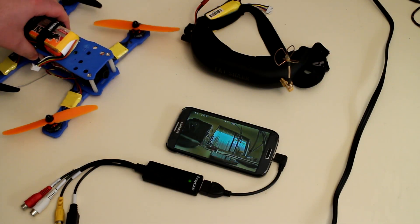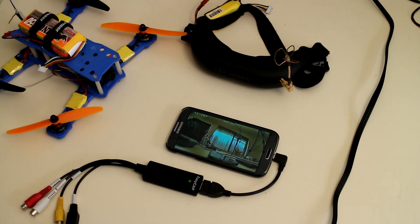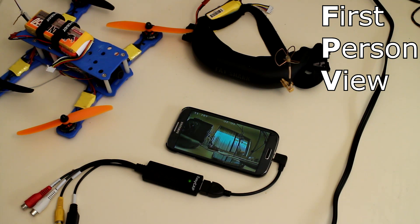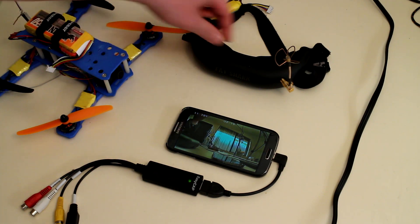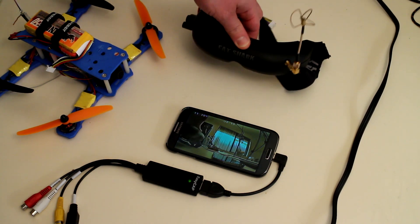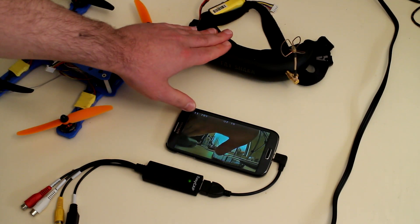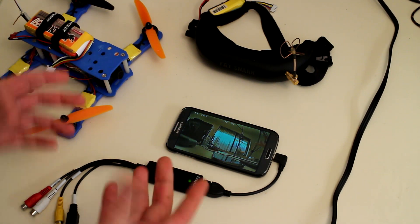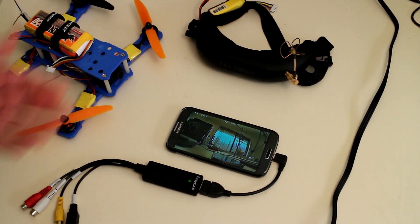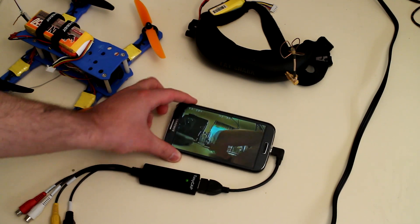Hey guys, if you've built the Peon 230 quadcopter, or any other quadcopter for that matter, chances are you're either into FPV or you're thinking about getting into FPV. There are a few options on the market for FPV. You have your stock standard video goggles — these are just some Fat Shark Attitude V2s. There's also Skyzone and Bosscam brands. You've also got other options: instead of goggles, you can have an LCD screen in front of you or mounted on your head. And there's also this option — you can use your smartphone as your screen.